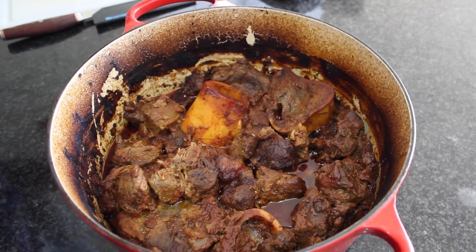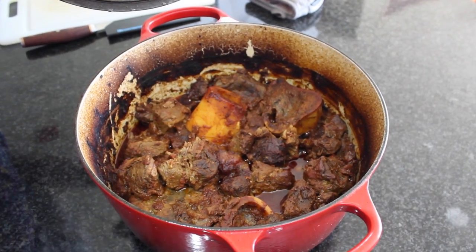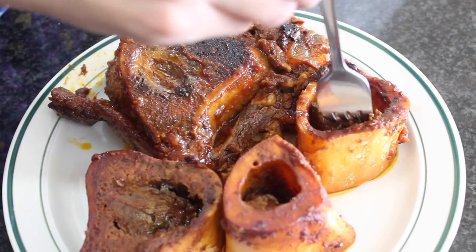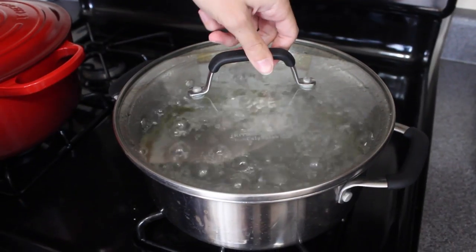Three and a half hours later, my beef shanks are really tender and perfect — they're ready to melt in my mouth. We're going to take the bones out, and the rest of the beef will be used for the pasta. I just couldn't help myself — I wanted some marrow. It's really, really tender; it just melts on your tongue. It's the most delicious, flavorful experience. Don't throw it away — eat it, please. There are a lot of nutrients in the marrow; it's actually really good for you.